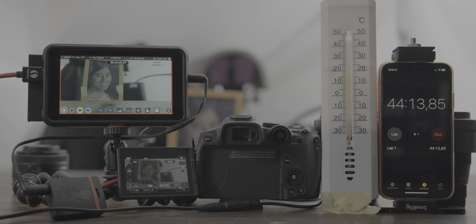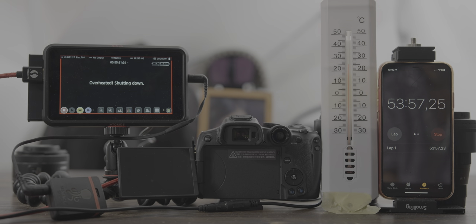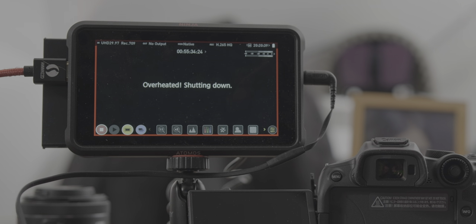The Canon R7 overheated and turned off at the 53 minutes and 57 seconds mark. I was surprised, because I had seen dozens of YouTube videos where all of them claimed the R7 would not overheat at all, unlike the Canon R6 or R8. And I'm not even recording internally to the SD card — only to my Ninja V in Apple ProRes.